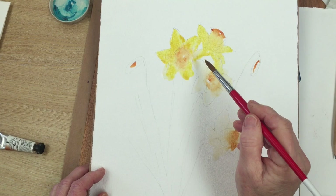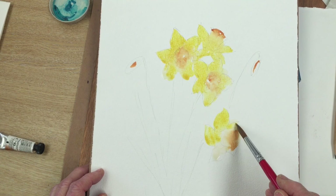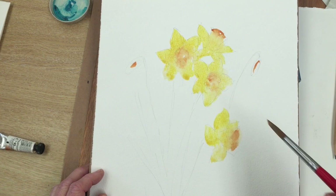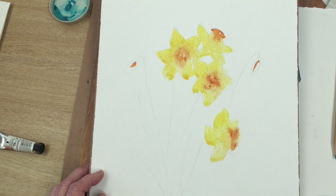I did a video just recently showing you how to draw daffodils and another one of painting them as well, so I'm not going to go into any details here about how to actually do the drawings. You can refer to that video — I'll put the link in the description below. But today I'm just going to show you how I put together a bouquet again and go over the techniques that I'm using.